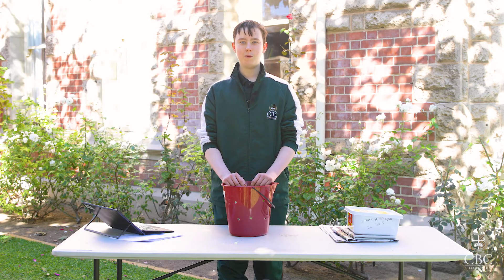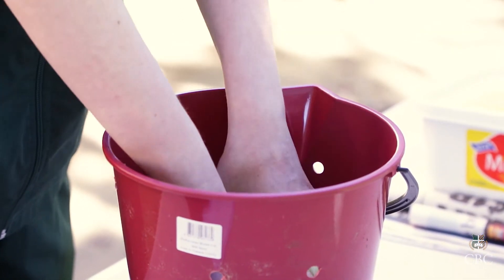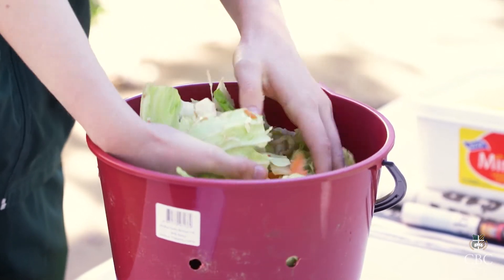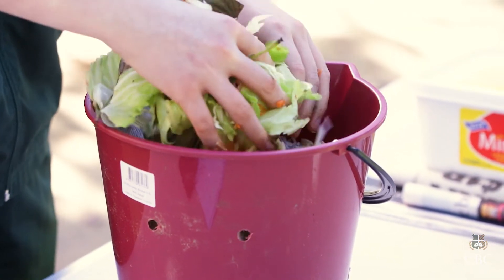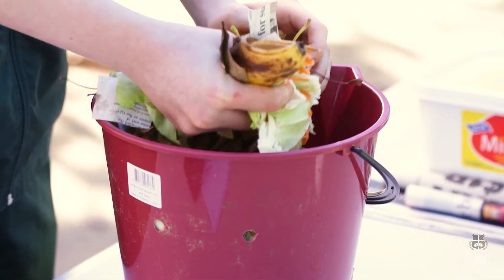Once you put all of your stuff in your compost bin, you need to give it a good mix. What this does is it mixes all of the materials together so it can break down properly. The things that you put in your compost bin fall under two categories: carbon or nitrogen. Compostables that create nitrogen are referred to as green compostables, and the compostables that create carbon are referred to as brown.